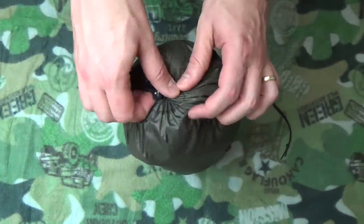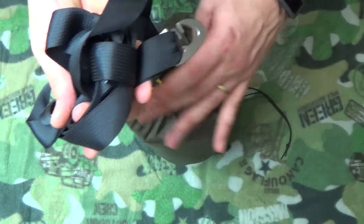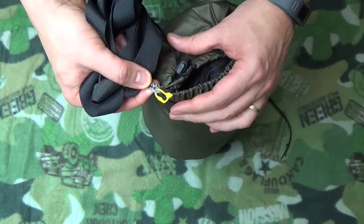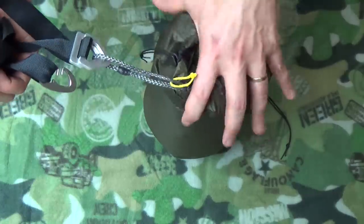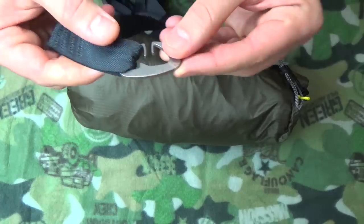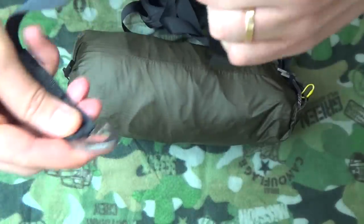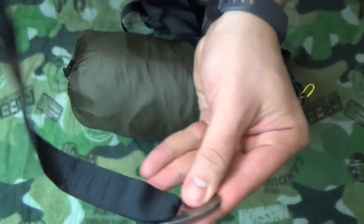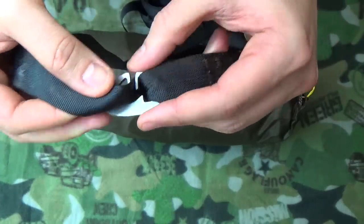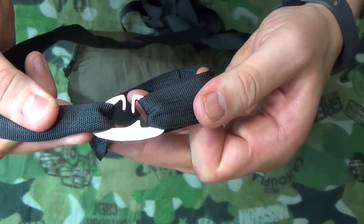When I unfurl this, here are the tree straps. I also have, just in case I forget, a small piece of Zing It — this also marks the head side. And here is my Dutch clip. This Dutch clip weighs absolutely nothing; it's made out of titanium. You wrap it around the tree, then this will go in through here — you just make sure it's clipped underneath there, and it attaches like that. This loop goes around the tree.